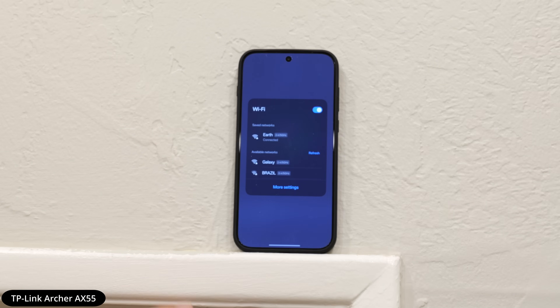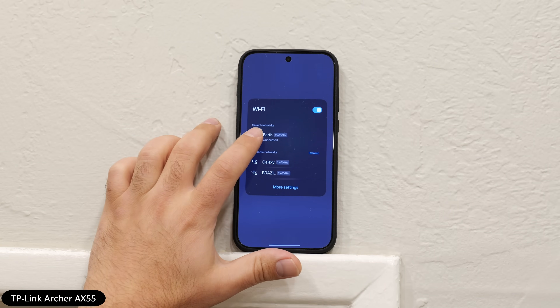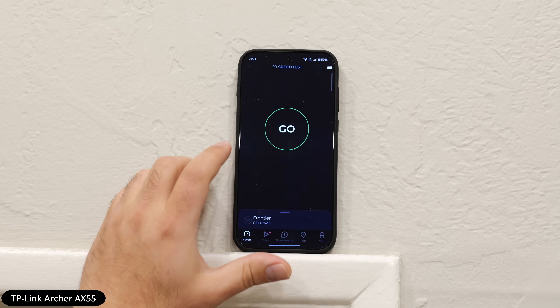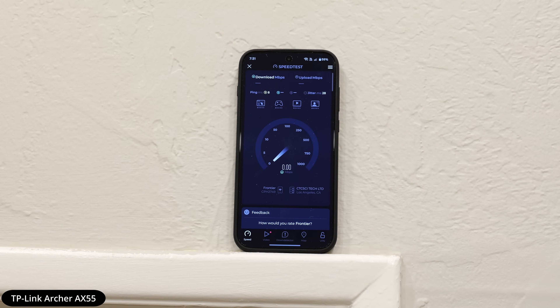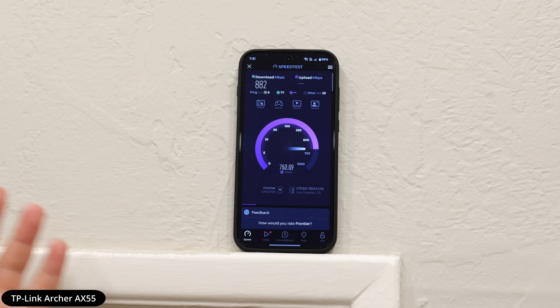Behind this wall, it's about a foot away — camera placement makes it easier. I have this connected to Earth and I'm going to run the speed test so you guys can see. This router is normal; it's fine for up to gigabit speeds. For the price, it's actually a really good router, and this is a few years old. It's still delivering under 900 megabits per second on the Wi-Fi.